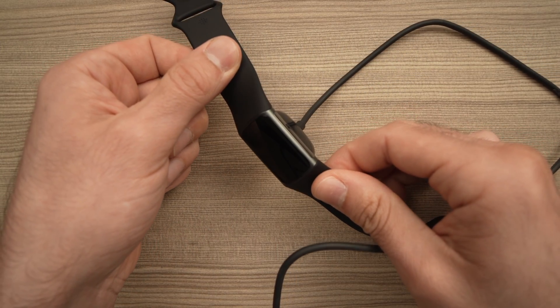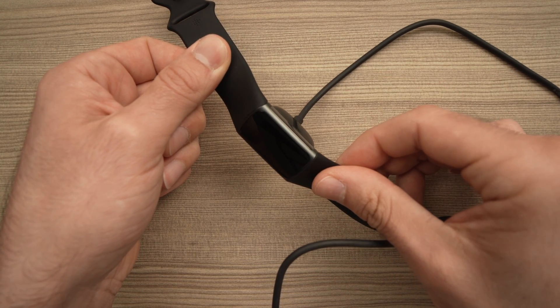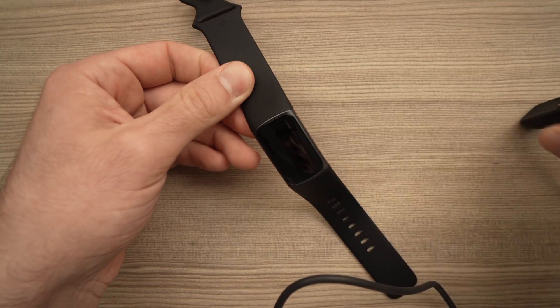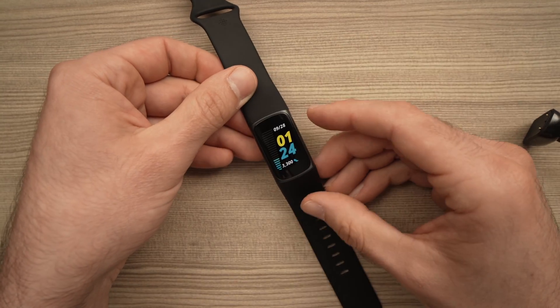Here we go, it's restarting. Keep it plugged in during the 10 seconds it takes to restart. And we're done — you can now disconnect it and hopefully the problem went away.